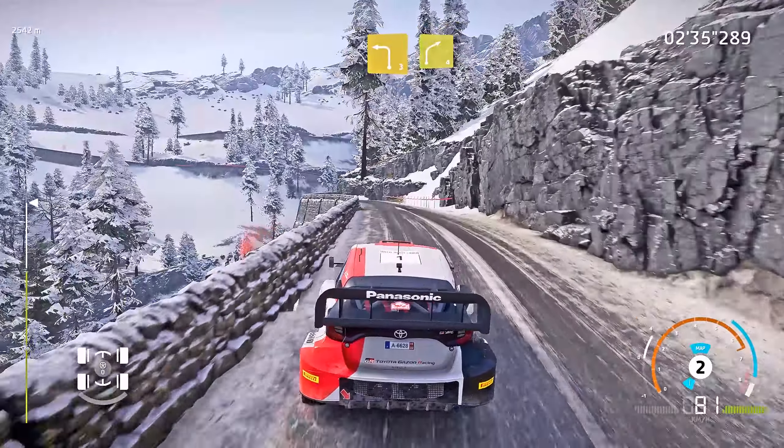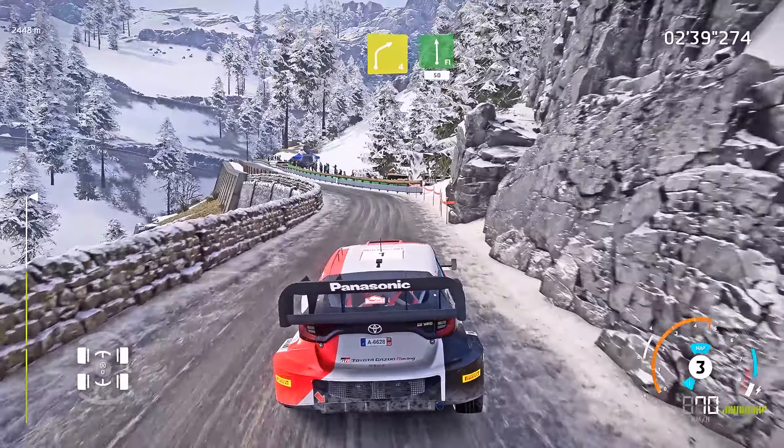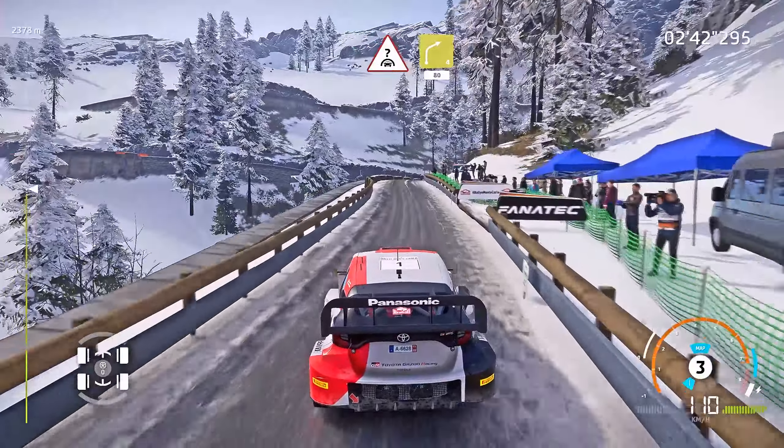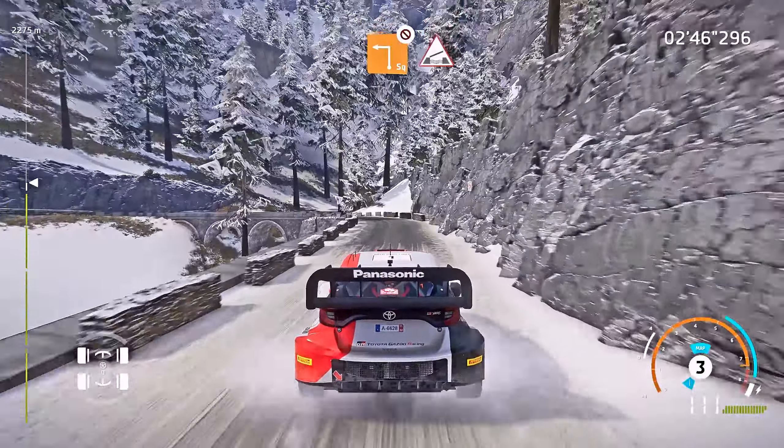Left 3, into right 4, into flat left, narrow, 50. Pressed, into right 4, 80, bumpy. Square left, don't cut, into bridge.